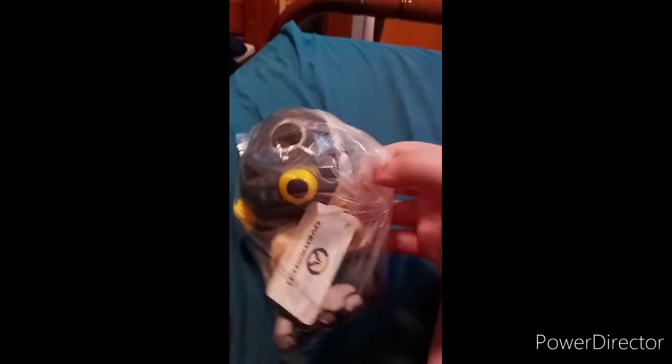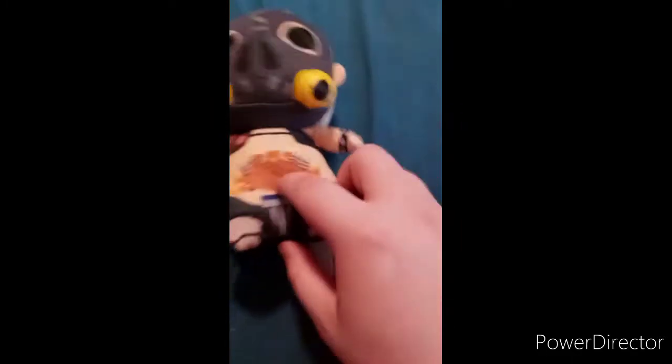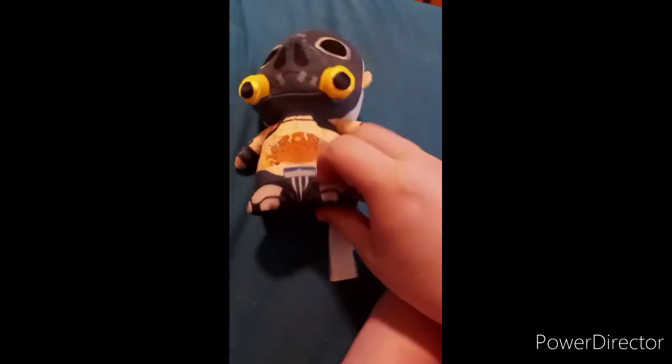Let's go ahead and get this out of the package. Here he is out of the package. Here's his tattoo. His little ponytail. I don't know why the ponytail is like that. Got the cardboard thing. And his feet.